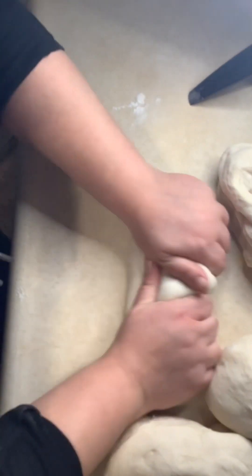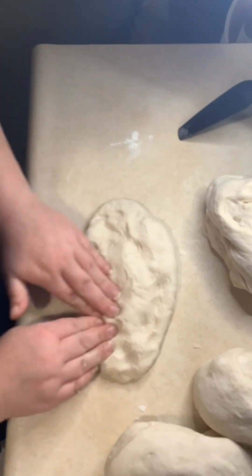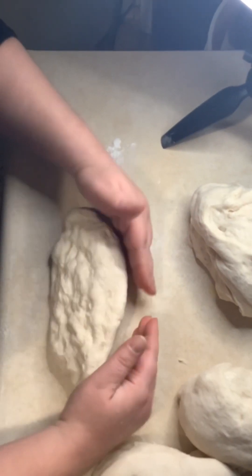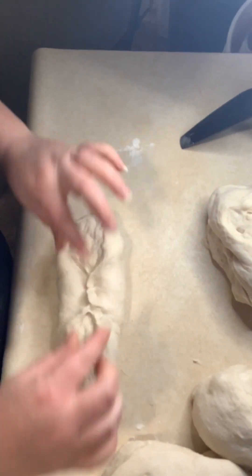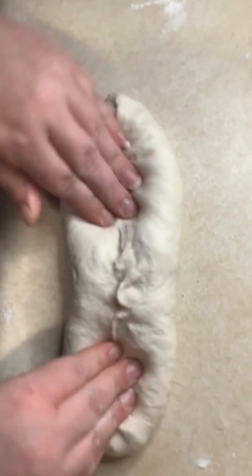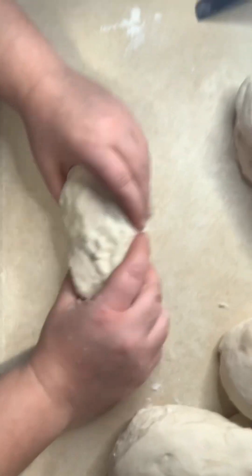Then we're going to knead the bread again — I'm slamming it on the counter here to get all the air bubbles out. We're going to fold it over, pinch it on the bottom, flip it around, and place it in our oiled bread pan.